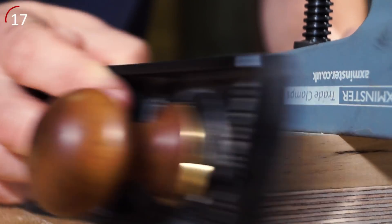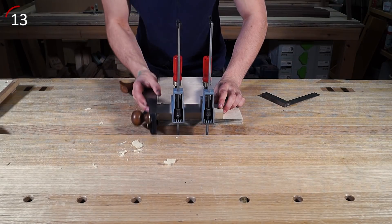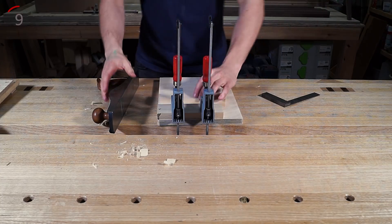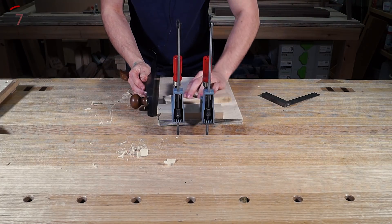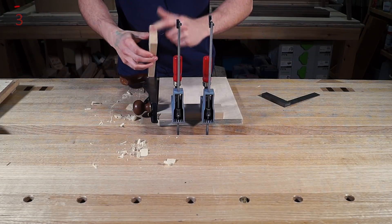As it's overhanging here we need to plane it down a bit. As you can see on the back end here the fence is breaking off, and this is exactly why we're using a sacrificial fence — we don't want this happening to our timber. We'll get to a point where the plane stops cutting, and then we can just put the wood on there and shoot it on this improvised shooting board. There we go, all nice and square.